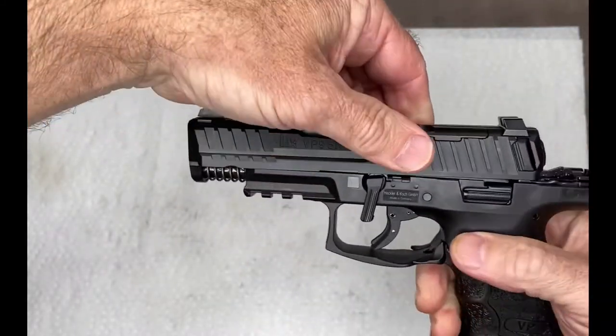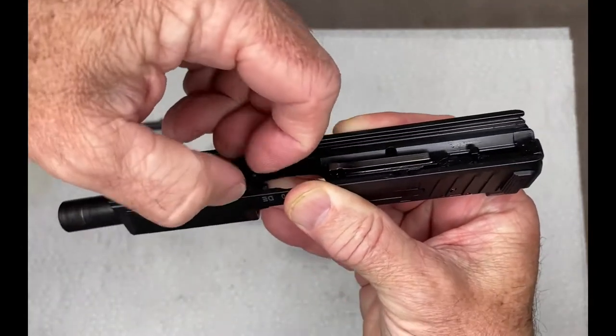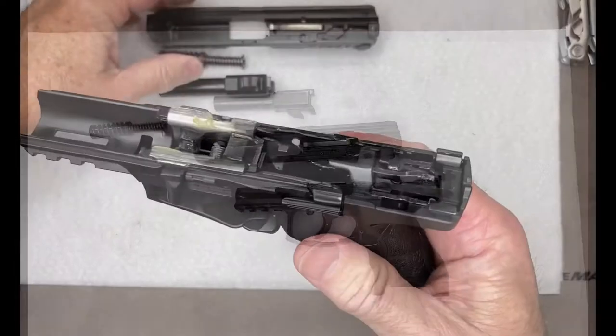Allow the slide to come right off the front of the gun, and remove the recoil spring guide rod. Then lift out the barrel. It's field stripped and ready for cleaning.